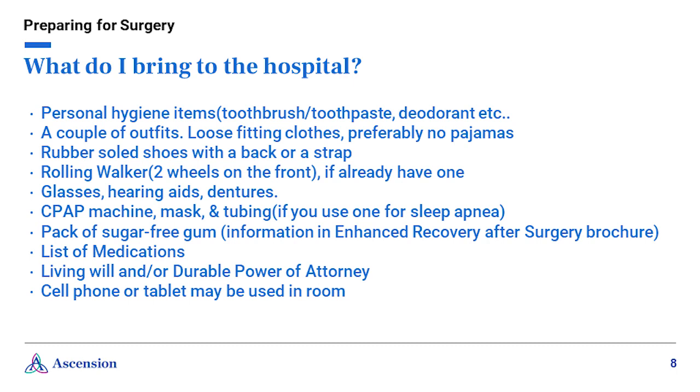What do I bring to the hospital? Your stay in the hospital is not long — some patients go home the same day while others spend one night, and your surgeon should let you know the plan before surgery. Whether you plan to go home the same day or spend one night, still pack an overnight bag just in case. Pack personal hygiene items such as a toothbrush, toothpaste, and deodorant, a couple of outfits — loose-fitting clothes like a t-shirt and shorts or loose pants work best. Shoes should have a good rubber sole with a back or strap — no flip-flops. If you have a walker already, bring it to the hospital so we can make sure it is safe and adjusted to your correct height. The preferred walker has two wheels on the front.